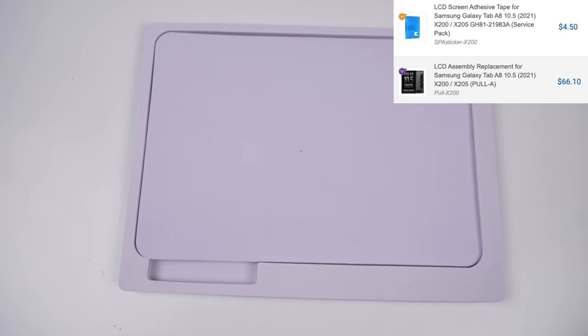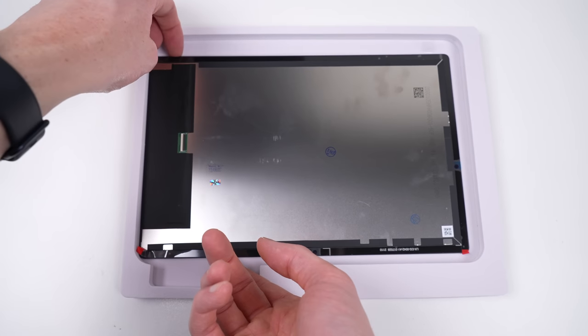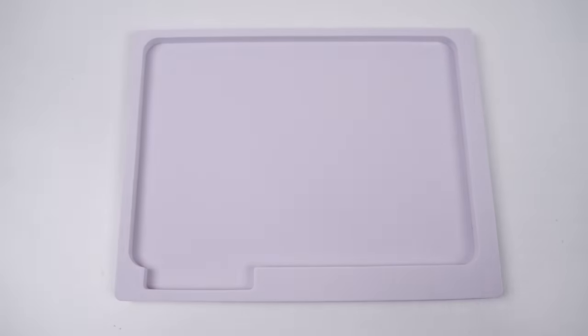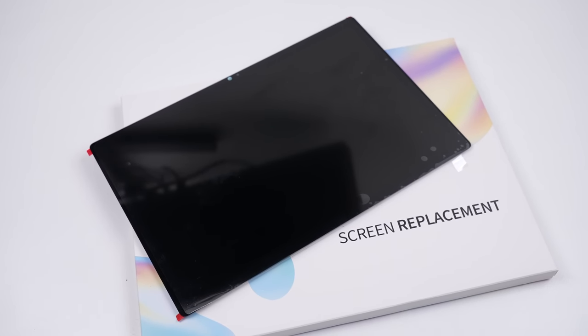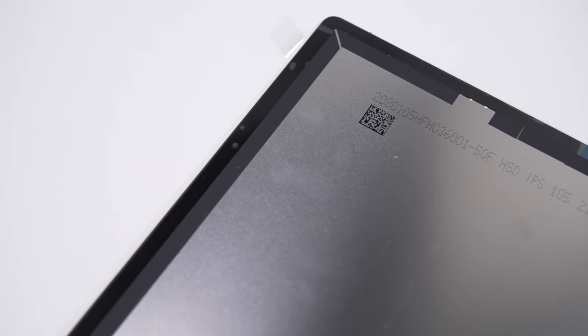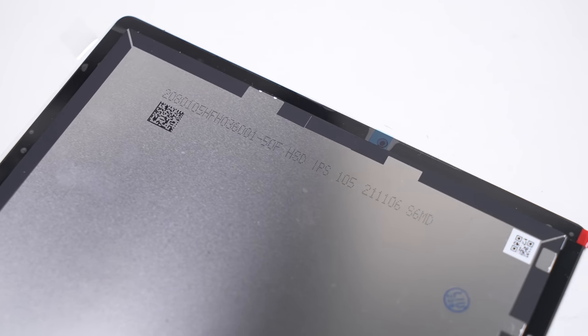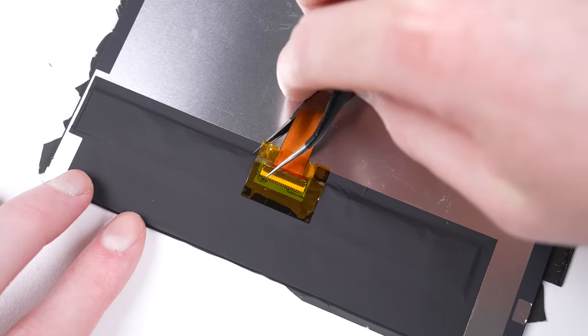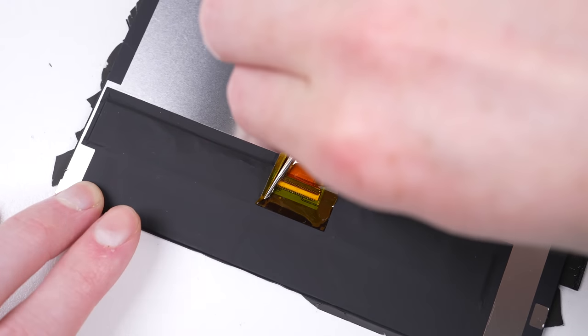I purchased a new display and adhesive for around $70. Being a Samsung A-series tablet, they're not only cheaper than the flagship line to buy, but it's also cheaper to fix, and that's thanks to it using an LCD display rather than an OLED. Unfortunately, the LCD is still fused to the glass, so you have to replace both even if the LCD still works, which can make it more expensive than it needs to be.